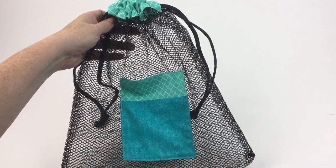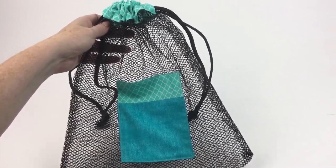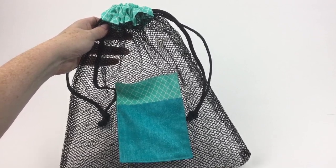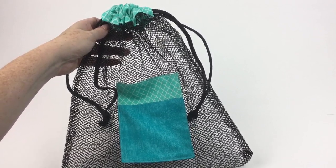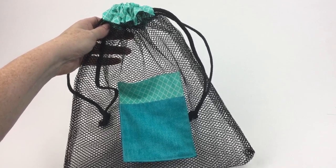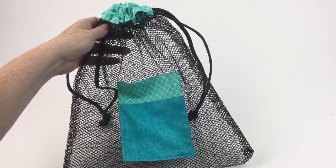Let's get started with the video and while I'm getting myself organized, please take a moment to subscribe to the channel for more content weekly on knitting, crocheting, sewing, and whatever else I can get my hands on. Let's get going with the project.